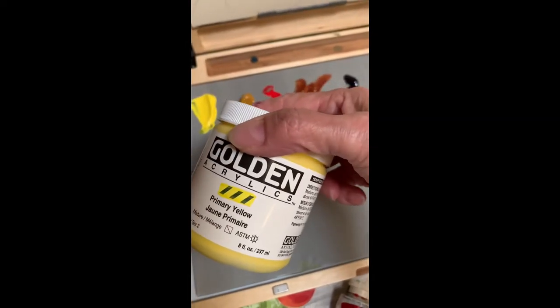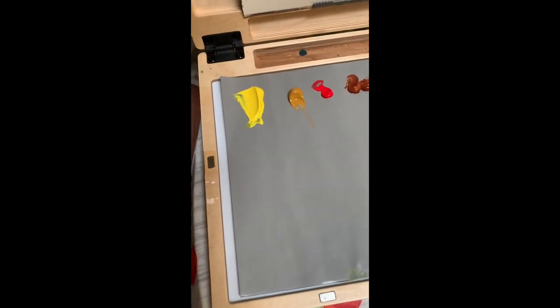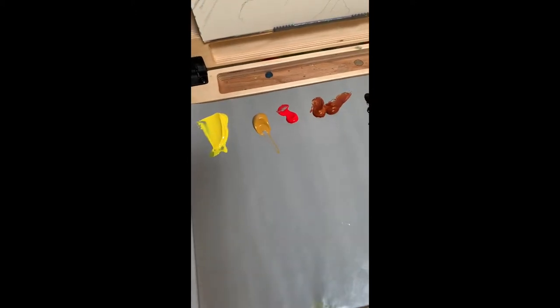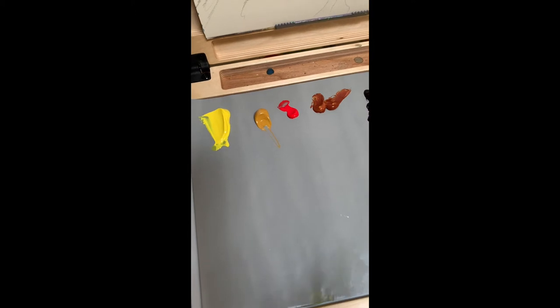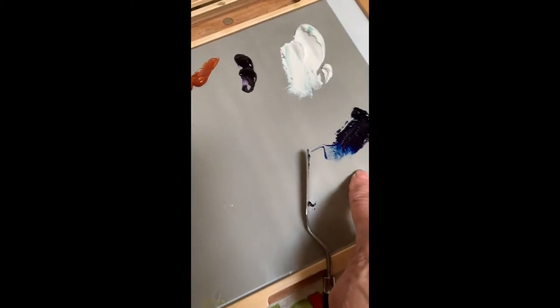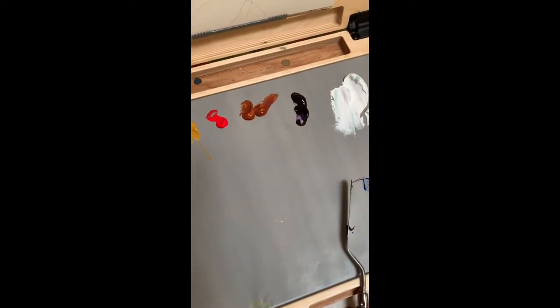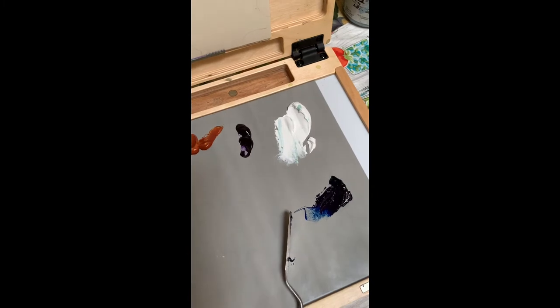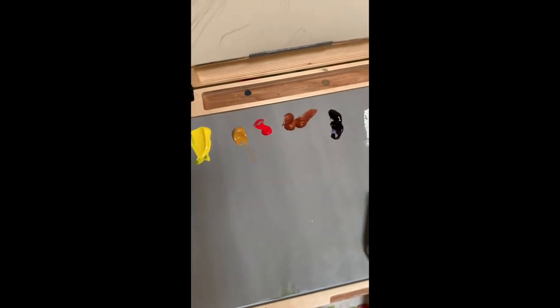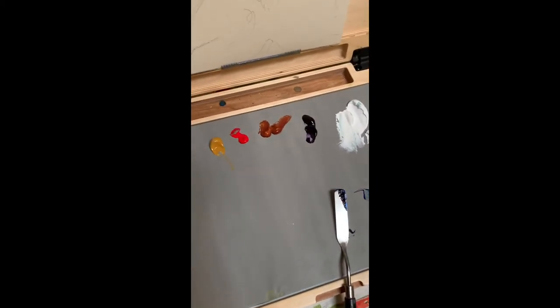Today I'm using Golden Acrylics — not the open ones, I like the ones that dry quickly. That's primary yellow, yellow ochre, pyro red, quinacridone, nickel azo gold, and anthraquinone blue. Over here is dioxazine purple. That's my lineup — of course my titanium white. Six colors and a white, and that should pretty much get me everything I need.